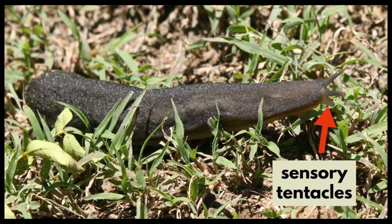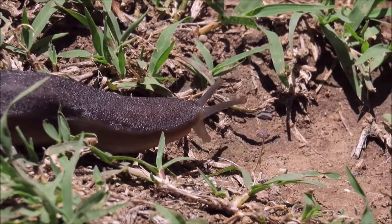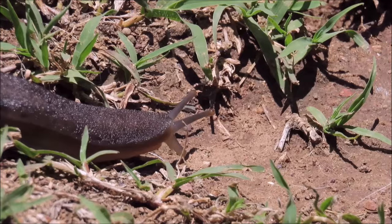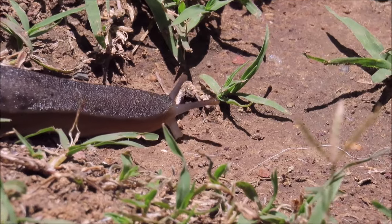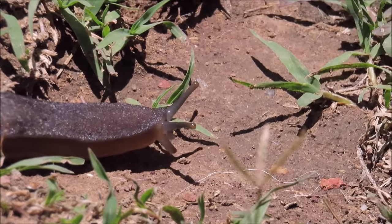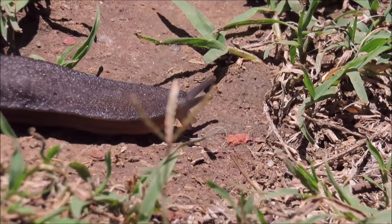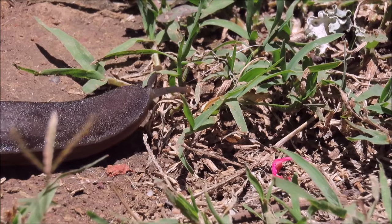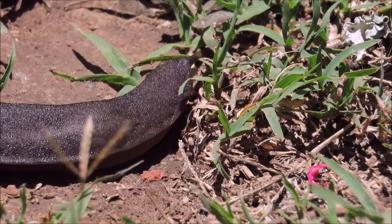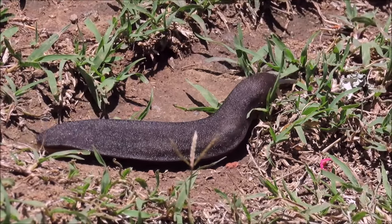The lower pair are the sensory tentacles and they provide a sense of smell. Note how the slug uses both optical and sensory tentacles when moving around — it is both looking and smelling at the same time. Both pairs of tentacles are retractable in some slugs or contractile in others.